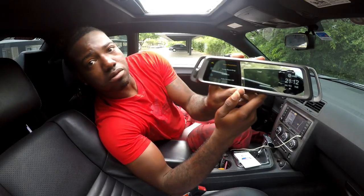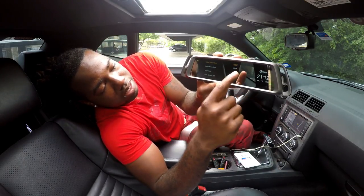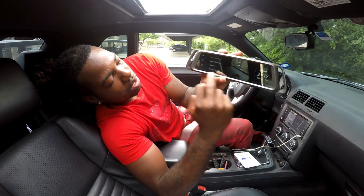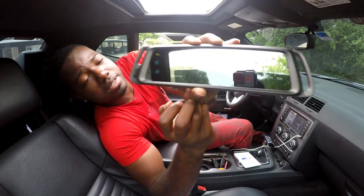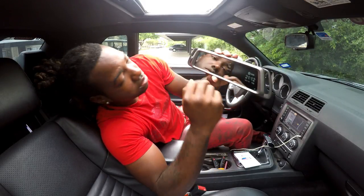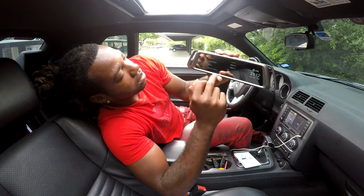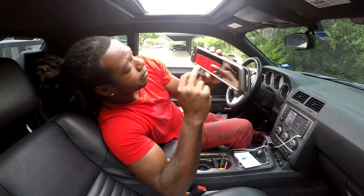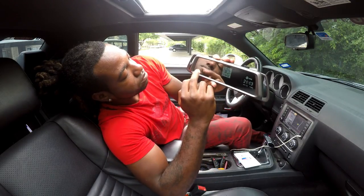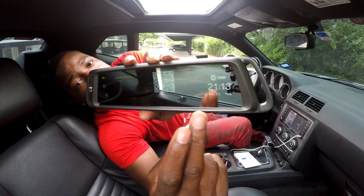In the settings we have video resolution at 1080p, loop recording at 720p, exposure, auto screen, G-sensor, parking monitor, format SD card, date/time, language, default settings, volume, and firmware version. We also have an operation guide — you can scan it with your phone and it will tell you all about the mirror itself. I'm not going to get into all the settings today; I'll do that another day.